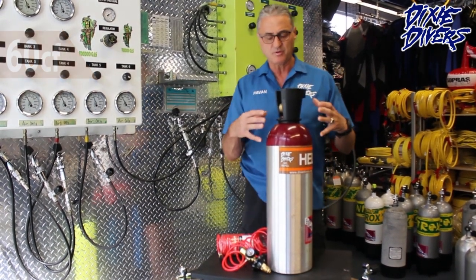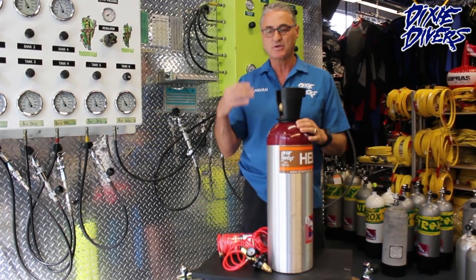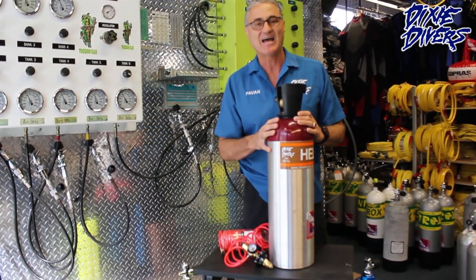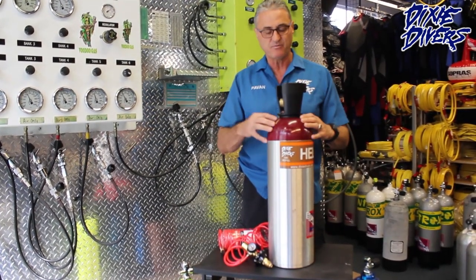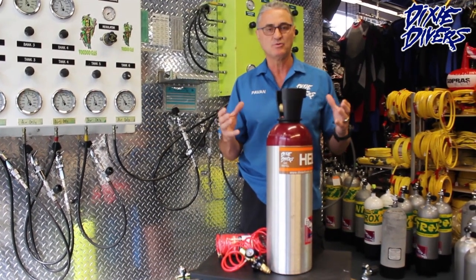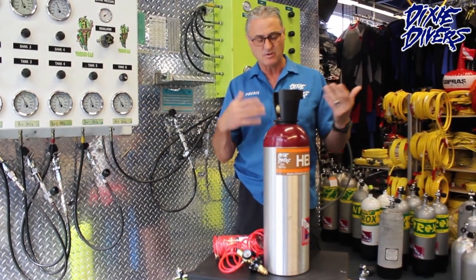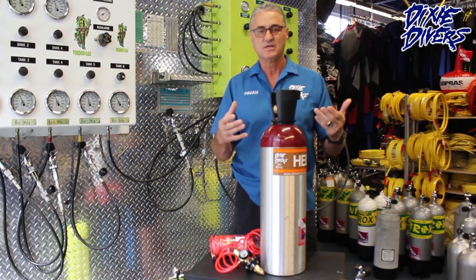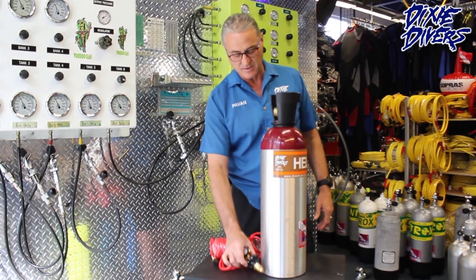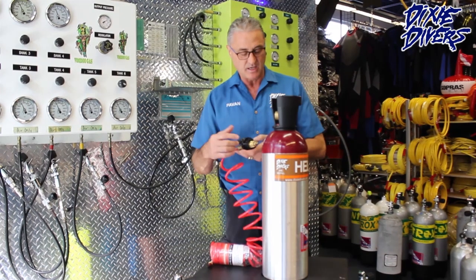This is a 60 cubic foot tank. If you're a fisherman and you do kite fishing, the big balloons you use for kite fishing are nine cubic feet, so basically this tank can fill up to seven of those balloons. It's very popular — not just for kite fishing, but also for birthday parties and filling regular balloons. It's 100% helium.